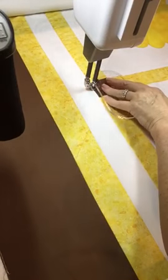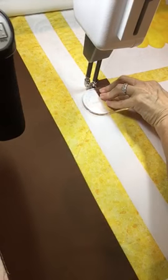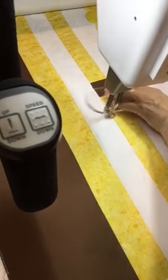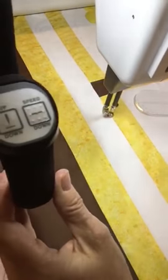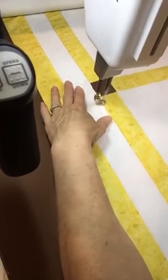Do my next one — whoops, thought I was ditch stitching for a minute! Do my curl. Now while I still have this, I can come back and just do my ditch stitch.